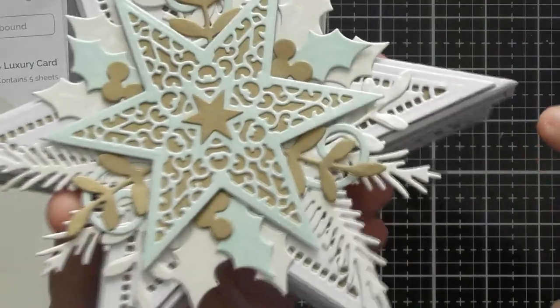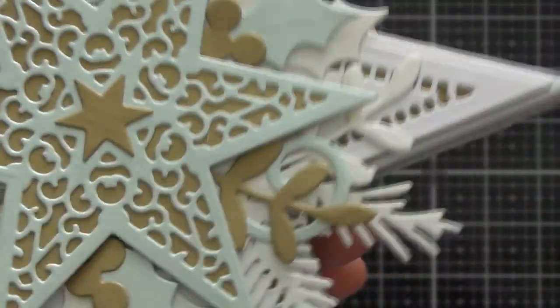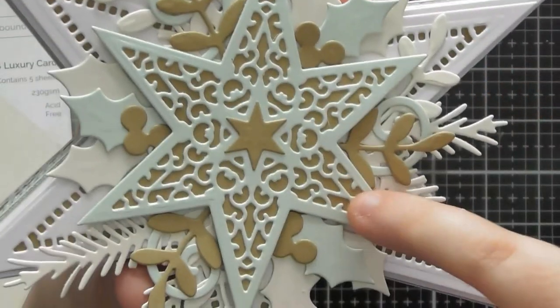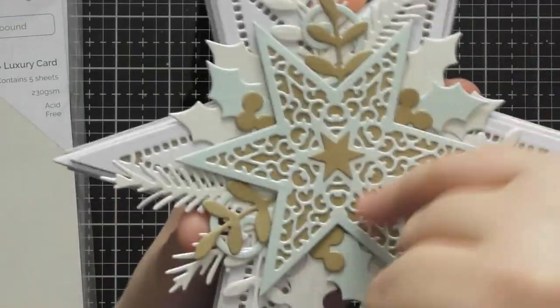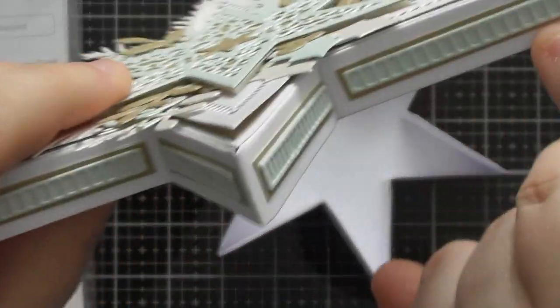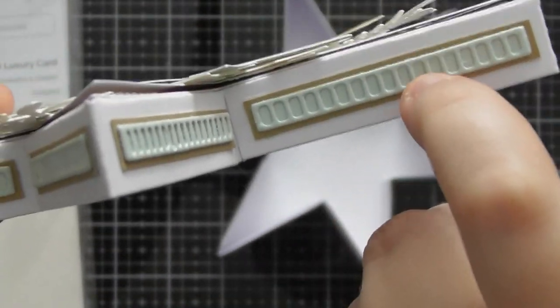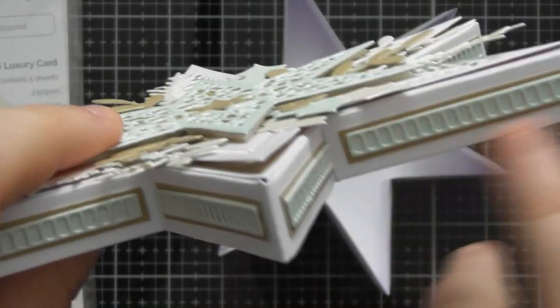I wanted to bring in lots of the foliage as well so I tucked it underneath. The pine sprig works really nicely going along the edge of one star point, and the holly leaves work nicely, as do the little pear shapes in the corners. With the majestic gold I also cut the backing piece from the same sheet — you can cut the middle out with one of the dies and use it as a further layer up, so you're getting the most out of a single sheet.